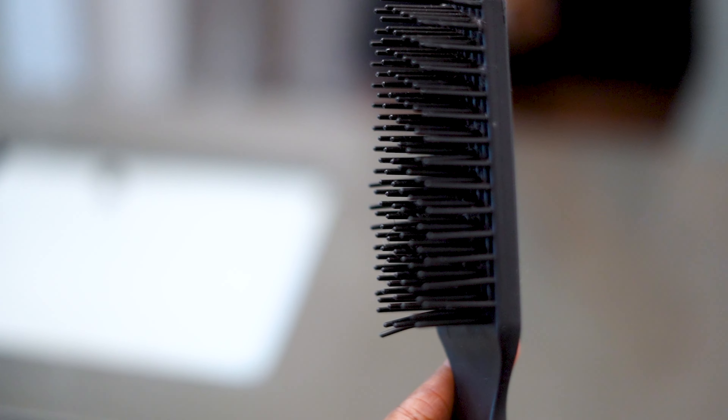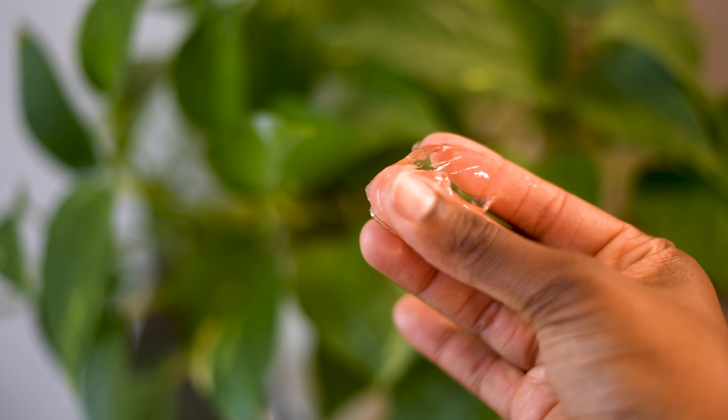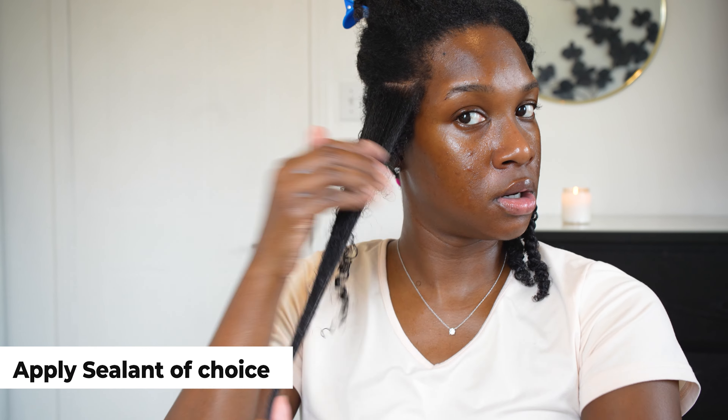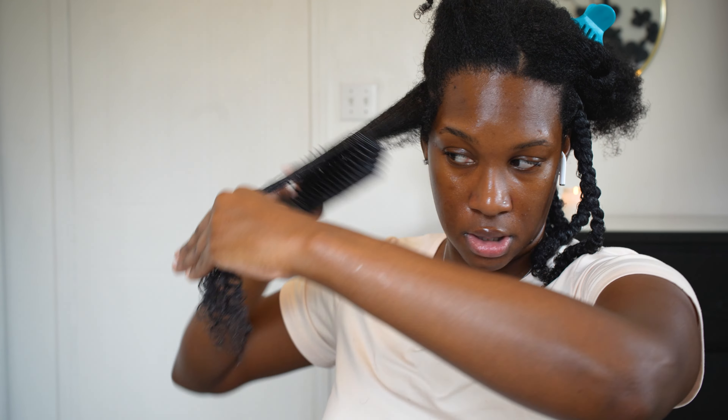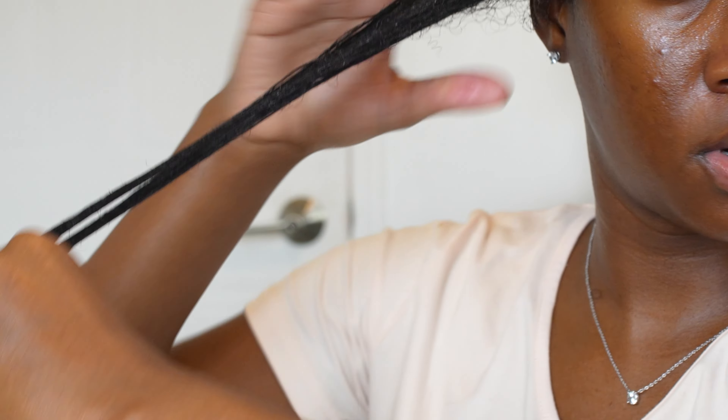I work the butter in and then detangle with my Felicia Leatherwood brush, making sure my hair is nice and smooth with no tangles, and then I add the Shine and Jam. When adding the Shine and Jam, I prefer to actually turn off the steam because the texture of the Shine and Jam changed with the steam while being applied — it became a little bit diluted, almost gel-like in texture but too watery for my taste.